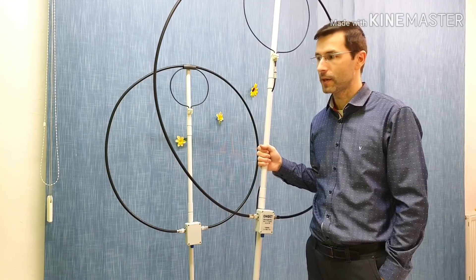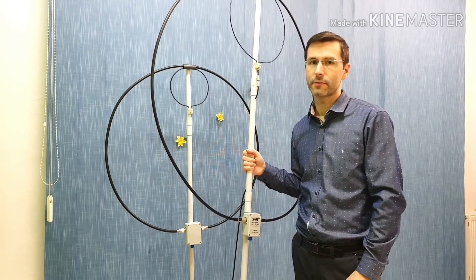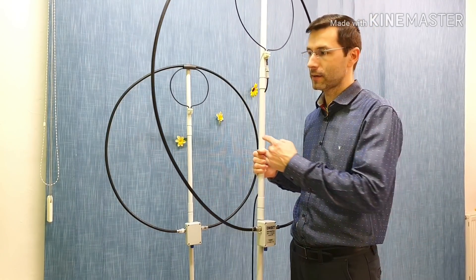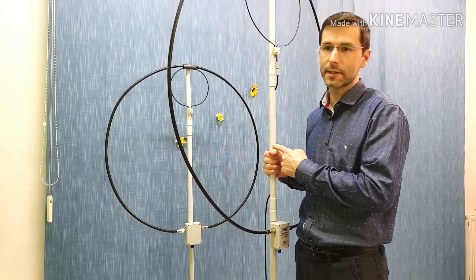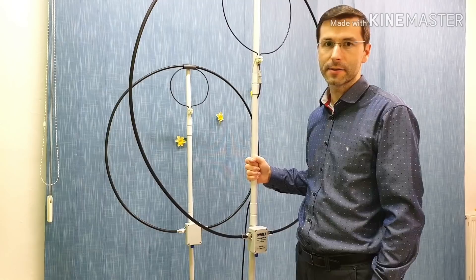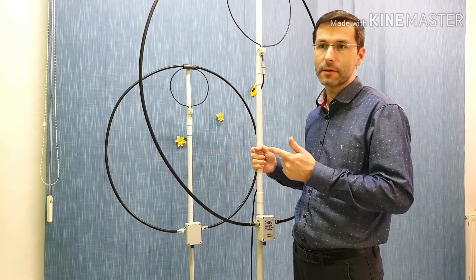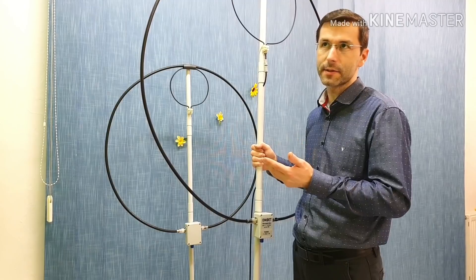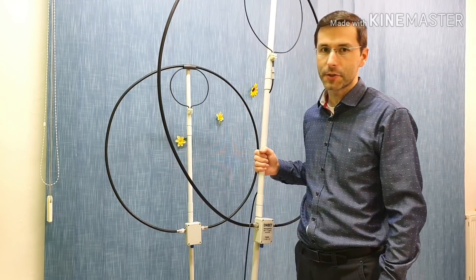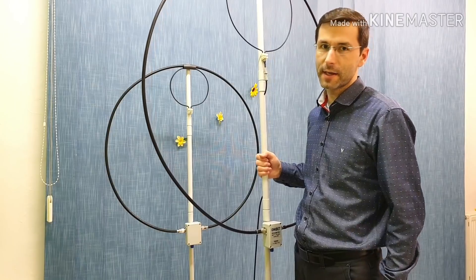I said that it is possible, but we have to change the dimensions of the third version antenna. Let me show you the main differences between the 3rd and 4th versions of the magnetic loops. Difference number one is the working bands. The 4th version will work on the lower bands like 40, 30, 20, even 17 meters, and 15 meters is quite good. The 3rd version is suitable for working on 20, 17, 15, 12, and 10 meter bands.